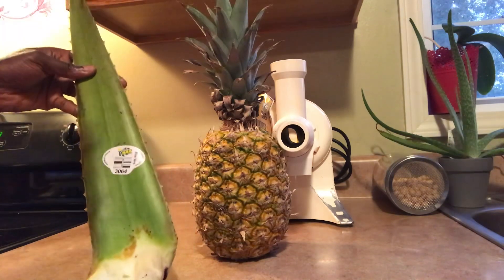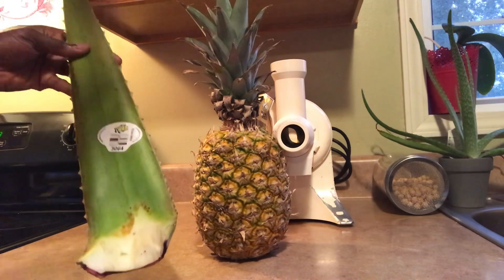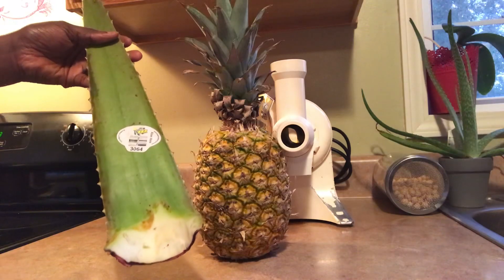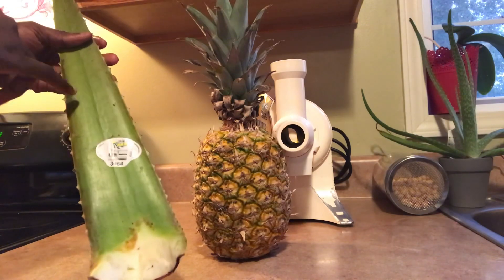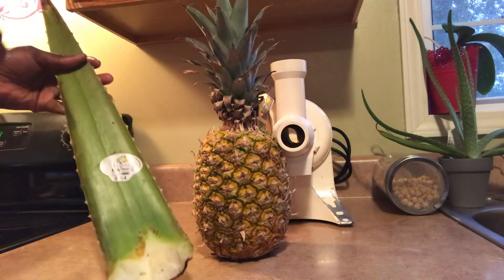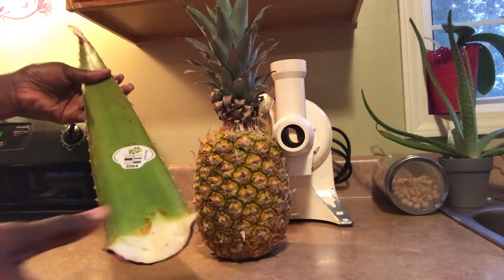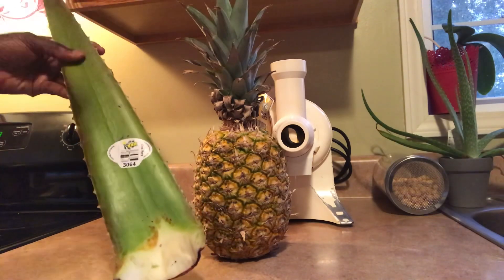Aloe vera gel is so good guys — it's good for everything. Growing up in Jamaica, my mom used to use this for my sister and I as a hair conditioner. And right now I also use this in my hair and on my skin — it gives you nice beautiful skin. If you're having wrinkles, aloe vera gel is good for that. I'm going to be doing some skincare videos too, to show you these simple natural things we have to take care of our skin. We want to nourish it inside first, then outside. This is something you need to have in your house — aloe vera is good for burns, it's good for so much stuff.